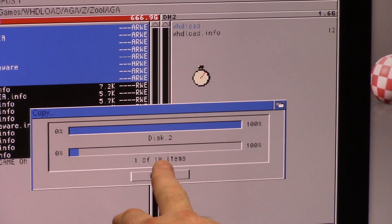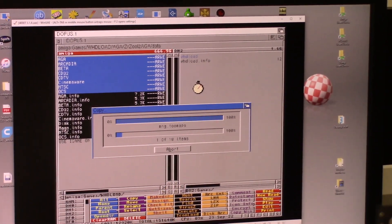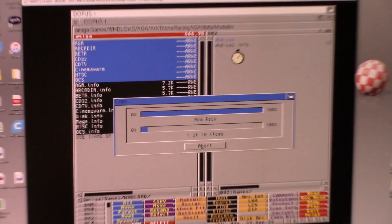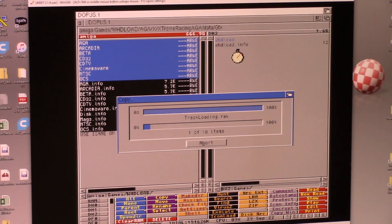That is so much faster than my compact flash card was doing. It's blitzing through files. For me before, it was not blitzing through files — it was taking its good old time. So important safety tip: when you do the Zulu SCSI, remember to add a hard file, not 'add RDB drive'. You can, but it'll screw everything up.